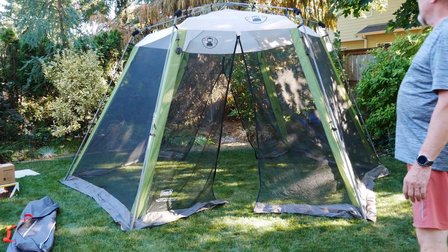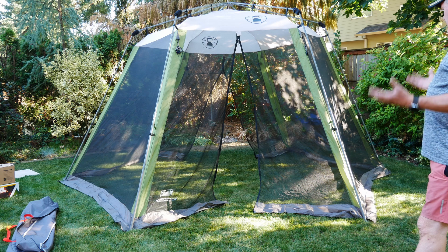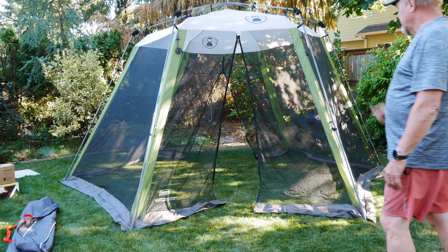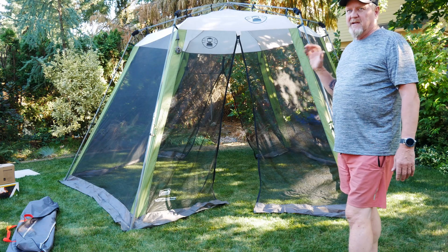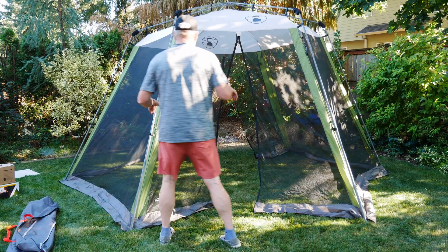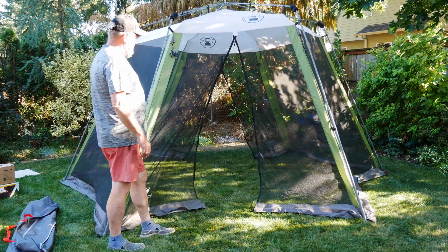And that is the Coleman Screen House. I've had it three or four years and we love it. Don't put it away wet. If it's wet when you put it away, make sure you put it up somewhere outside where it can dry out and be ready for next time.